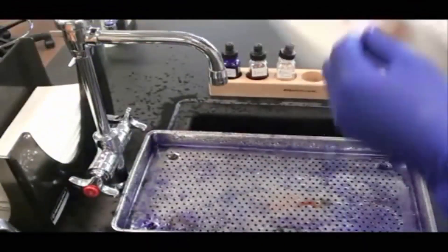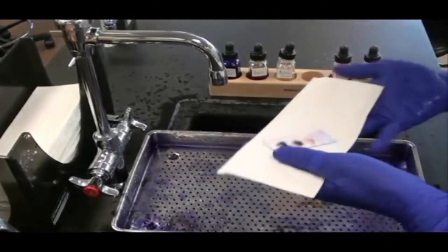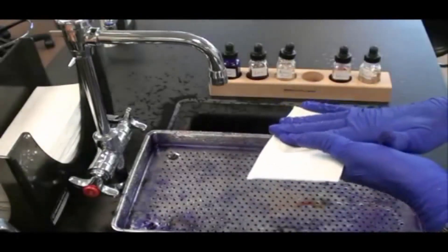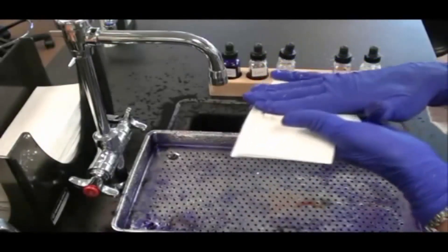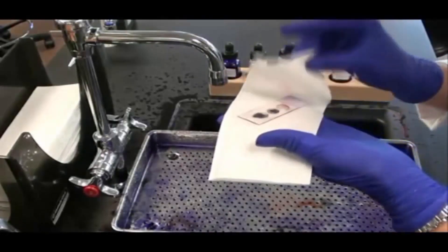I want to gently blot this slide dry — don't wipe it. You could wipe the bacterial smears off. So gently blot and then you'll be ready to look at that slide through the scope under oil immersion.